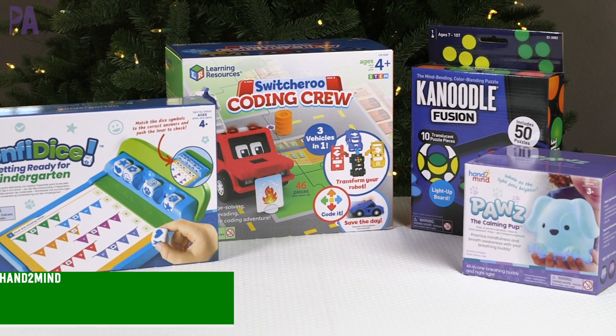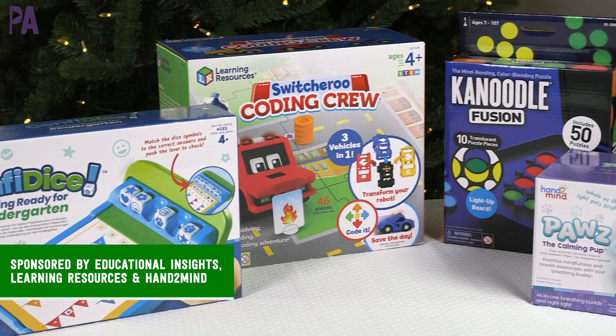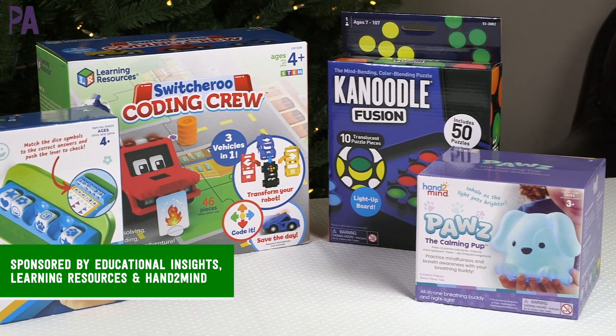Hey hey you guys, it's Christina from the Purple Alphabet. We're continuing on with those holiday gift guides. In today's video, I'm showing you some really great items from Educational Insights, Learning Resources, and Hand to Mind. And of course, we have a giveaway at the very end. Stick around, you're not going to want to miss that one.